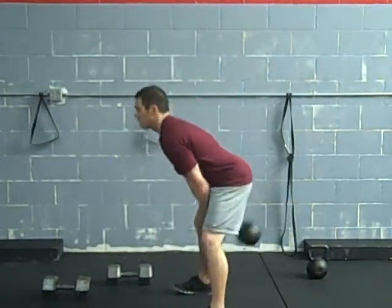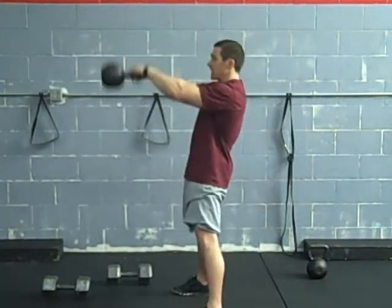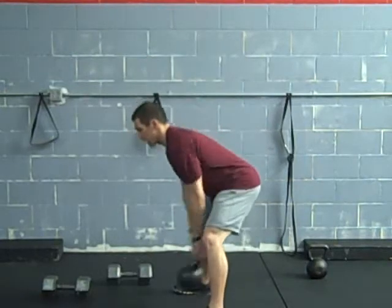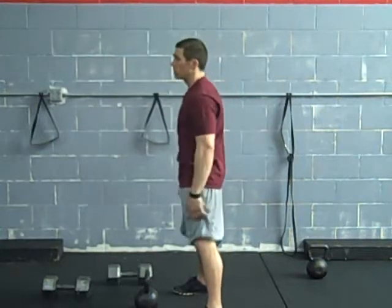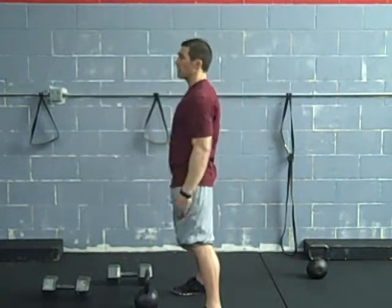Pull it right into place, snap straight up — just let that fall right into place, snap it right up. We're coming about high level. There are some different variations — we can go all the way overhead, but we're just going high level here.